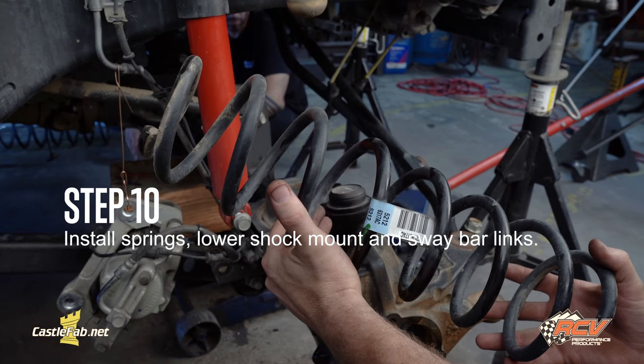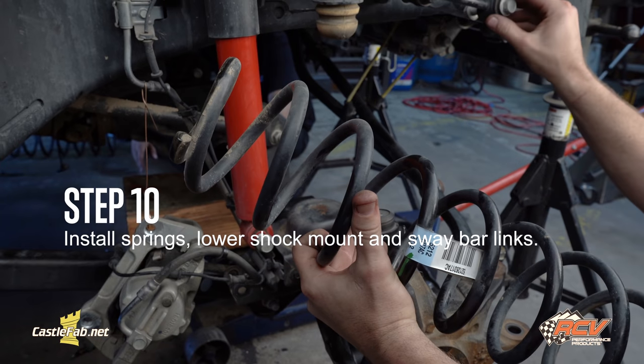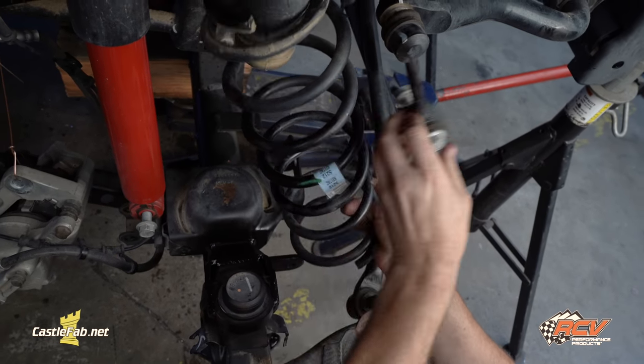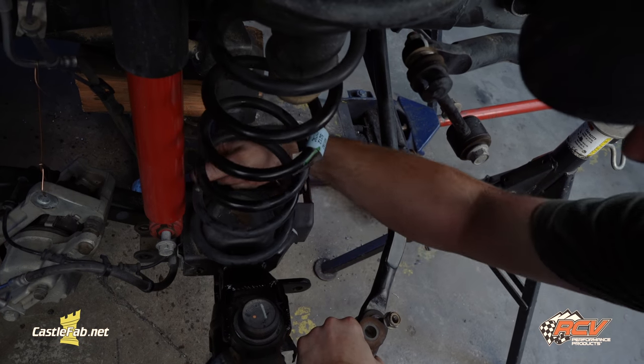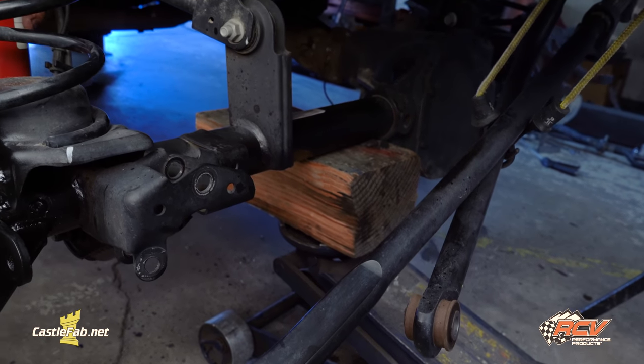While we're waiting for the paint to dry, we're going to go ahead and install the springs, lower shock mount, and sway bar links. We are jacking up the suspension now so we can install the shock spring.